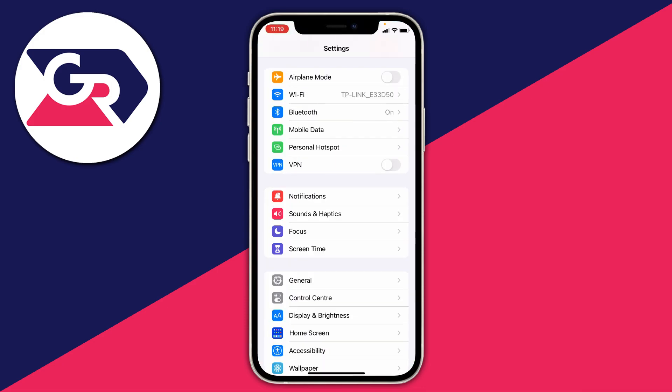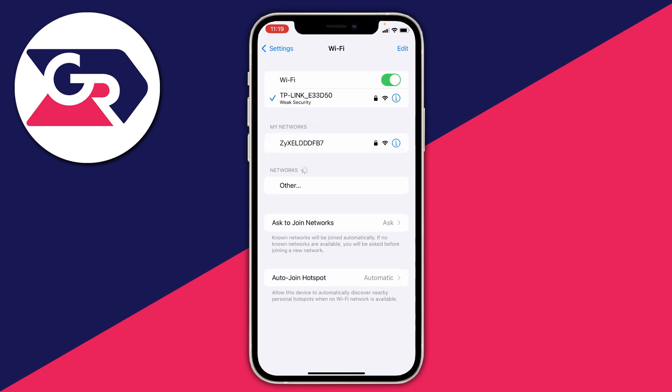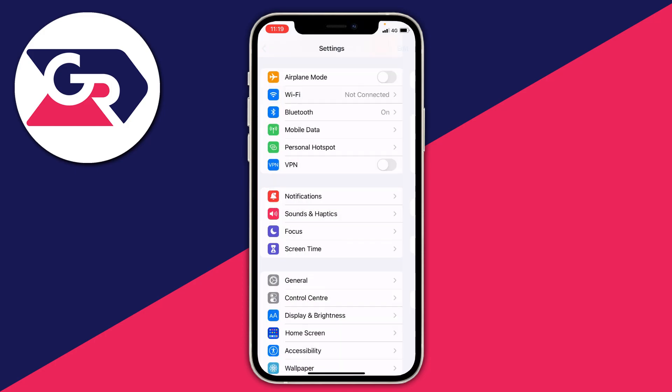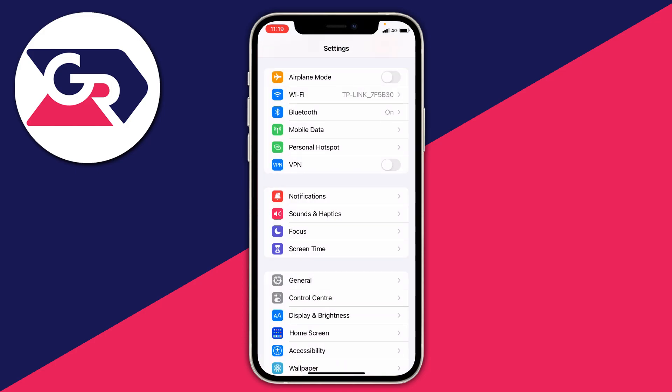If it doesn't, open up your Settings and scroll up and tap on Wi-Fi. Try turning your Wi-Fi on and off and see if that does anything. These are some general fixes which are worth giving a go.